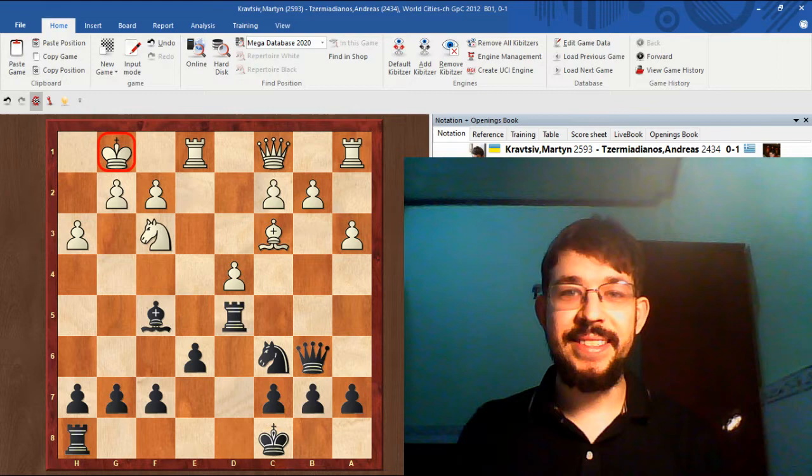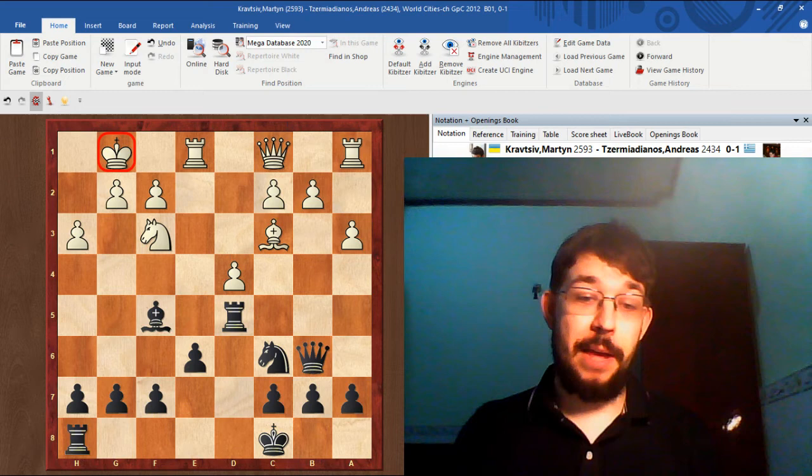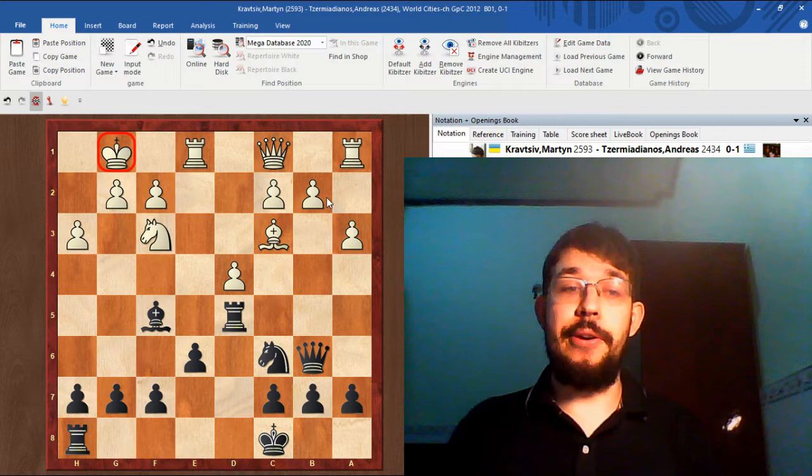What move would you play here if you're in Black's shoes? As always with my videos, you can pause the video to have more time to think about the position and come up with the best move you possibly can. Okay, let's talk about the position then.